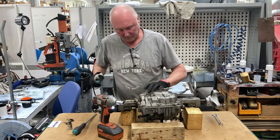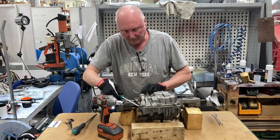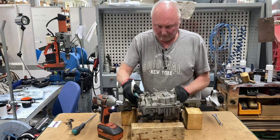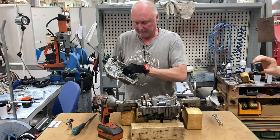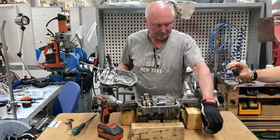On the oil pan there are a couple of tags that are made for breaking it loose with a screwdriver. There is no gasket on this oil pan but it uses a liquid gasket that you have to add later on.